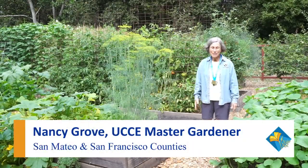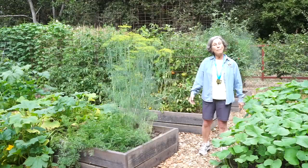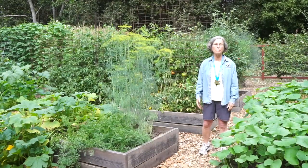Good morning. I'm Nancy Grove. I'm a master gardener here in San Mateo County, and this is my garden. Happy to have you here. Today we're going to be talking about how to protect corn from a very annoying pest and how to do it organically.